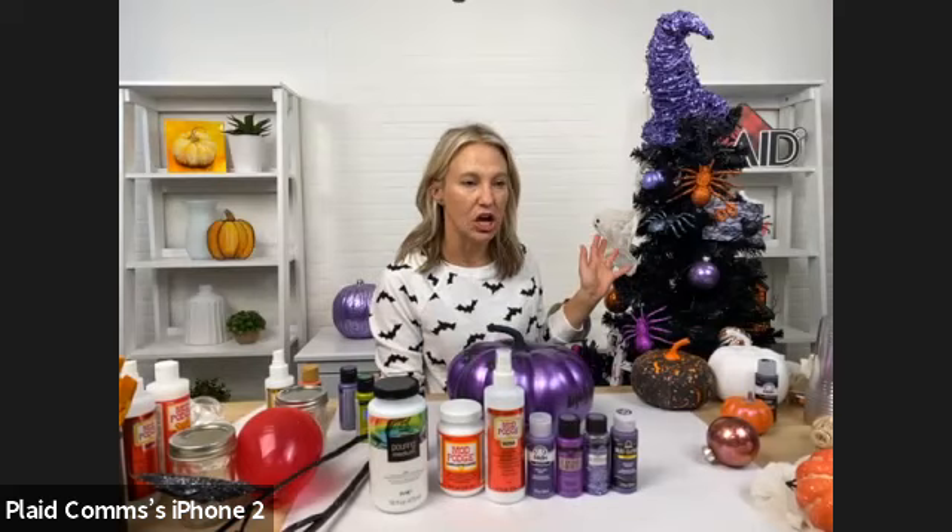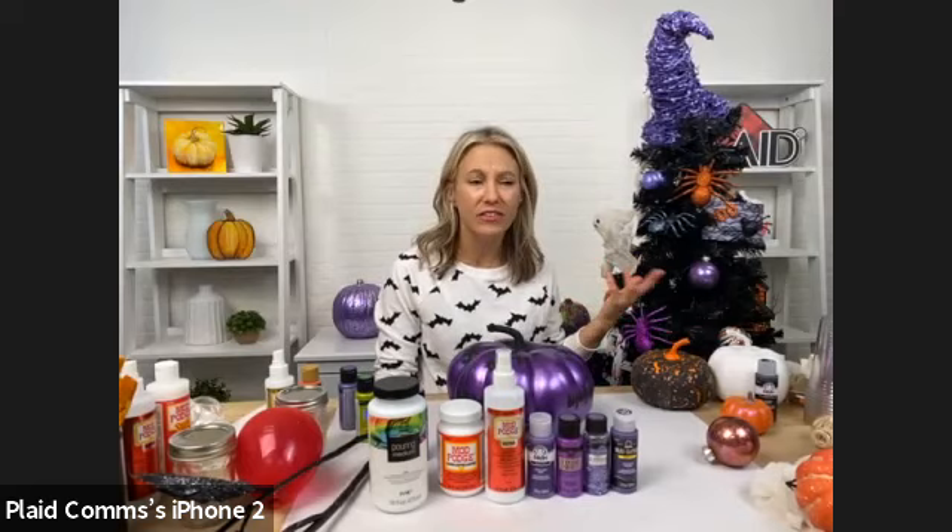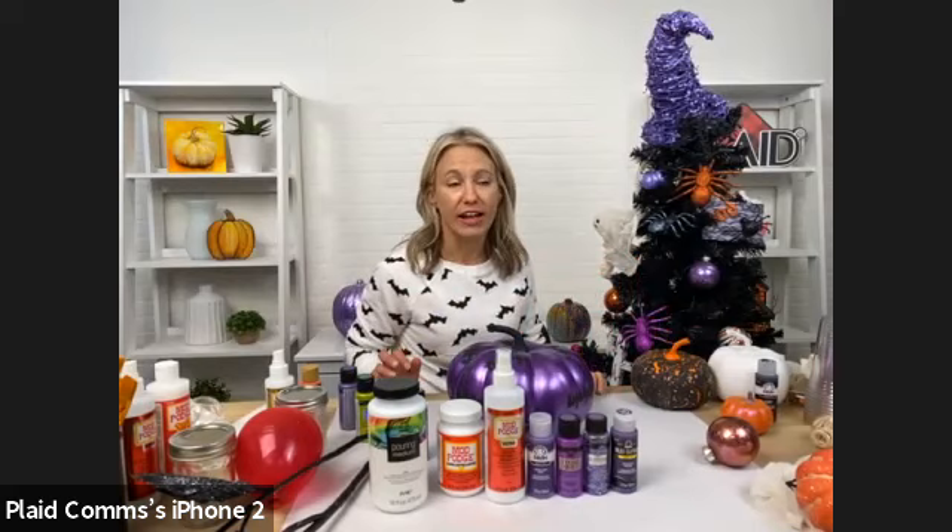We got this great black tree. You can use any tree — if you have a white one or even a green one, it's really great. You can even add some spooky to a regular tree with some different colored lights.